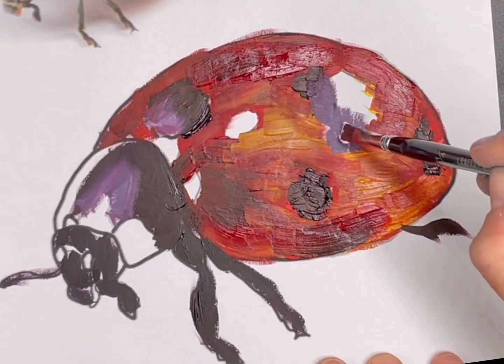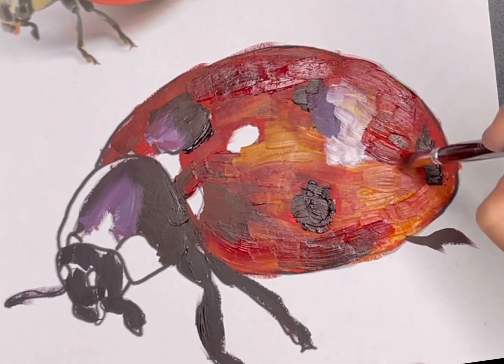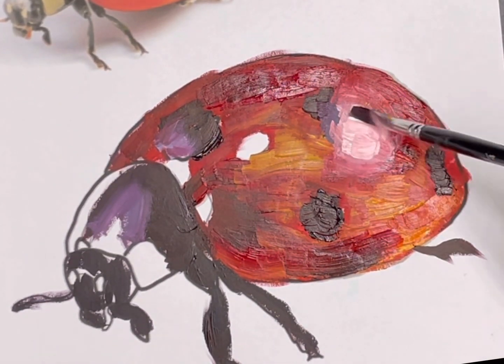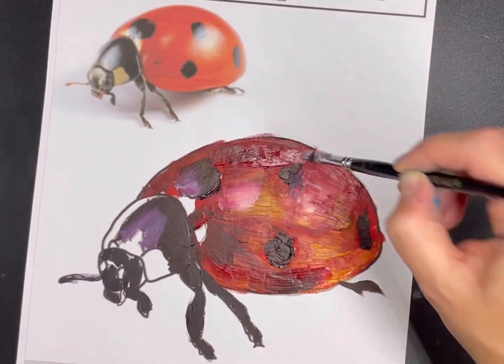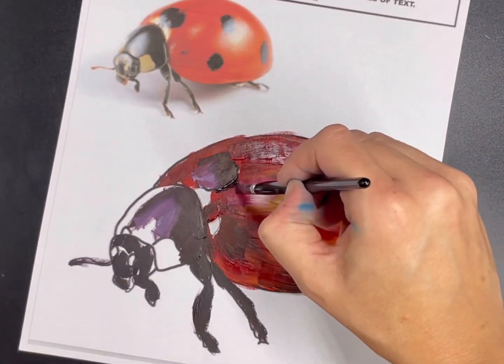I've filled in all of those darkest spots and I'm still working on some of the medium tones, bringing in a lighter value and then working in my highlights as well. You can see these white highlights on the ladybug are starting to come together. Where you're layering in the white, you'll notice that the white paint does take a few layers because it mixes so well with the color underneath.